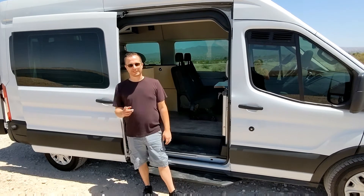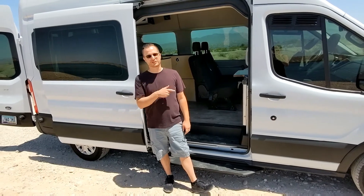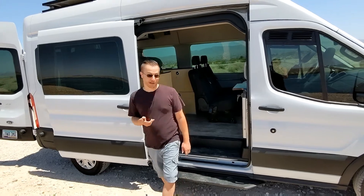Hi everyone, I'm Chris. Sarah's filming. Today we want to show you our newest build on this 2019 Ford Transit 350XLT passenger wagon.